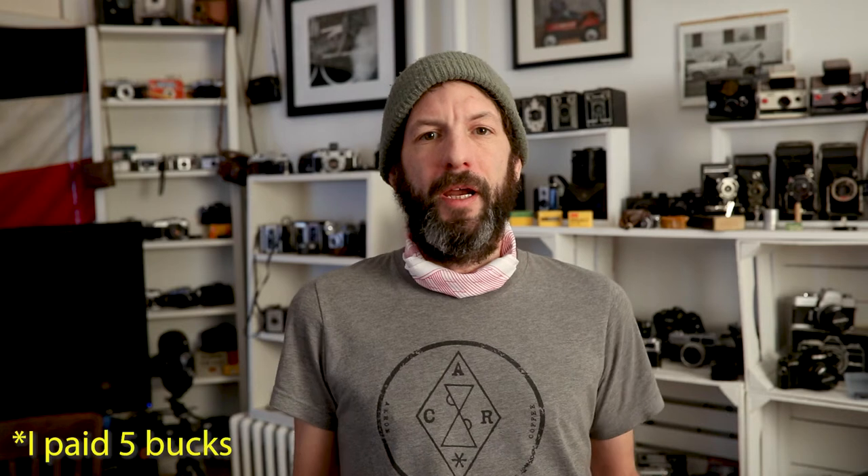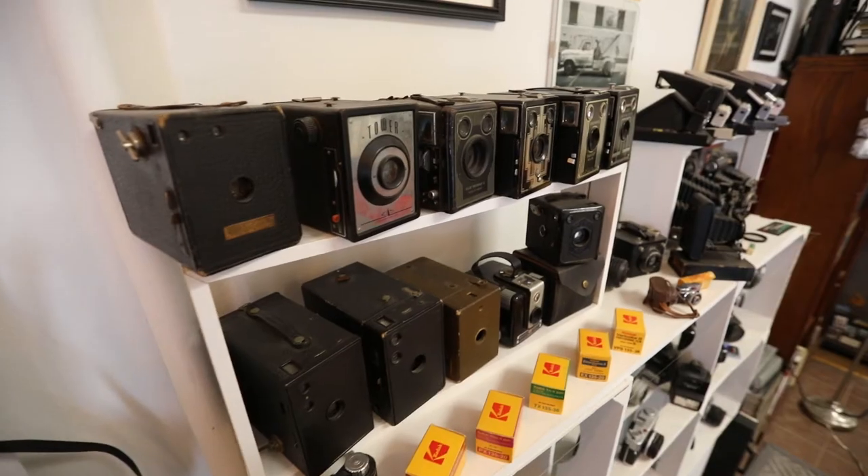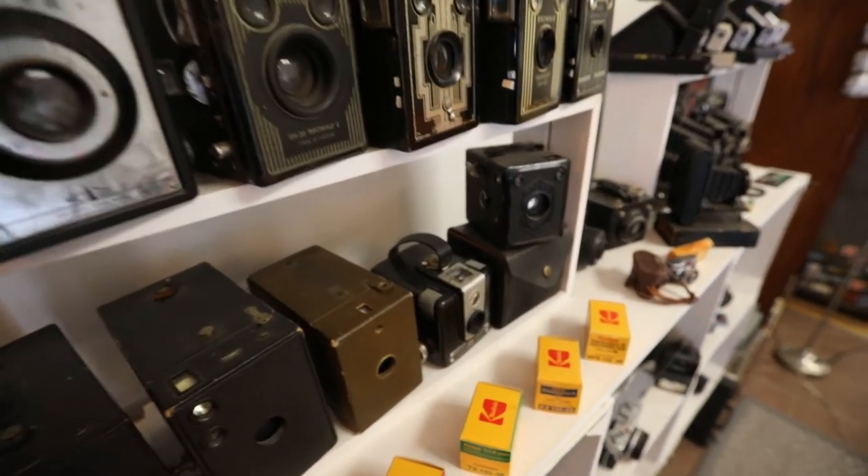I was at an estate sale in West Akron and I found this one in the basement. I knew what it was right away so I was kind of excited. It's not that it's a super valuable camera — it's just kind of a unique historical piece. You could still find them on eBay for 20 to 40 bucks, but it's something I think is kind of cool to have on my shelf and talk about.